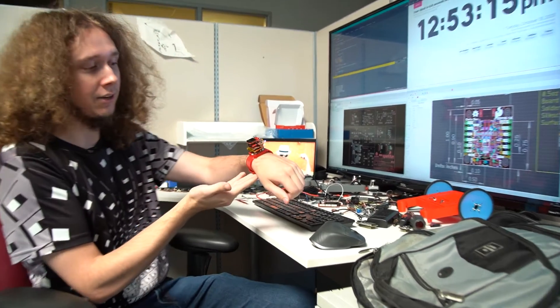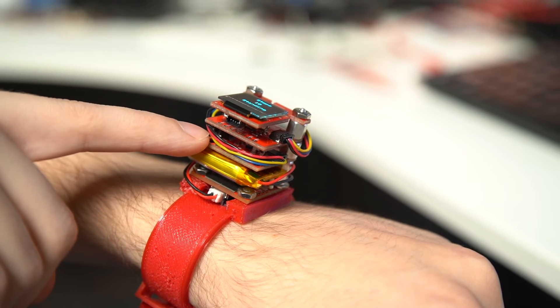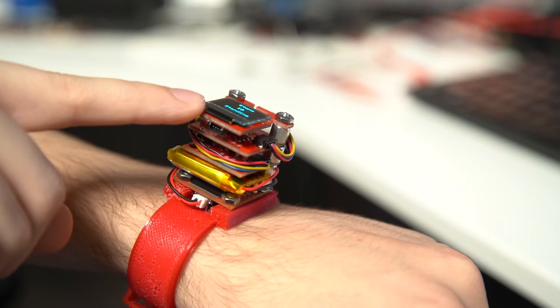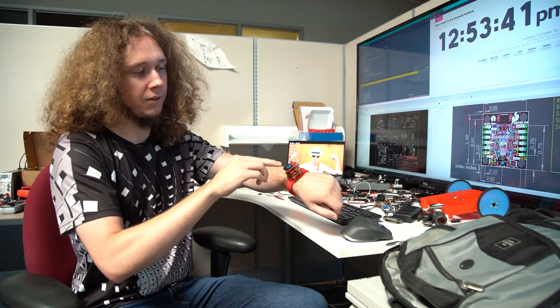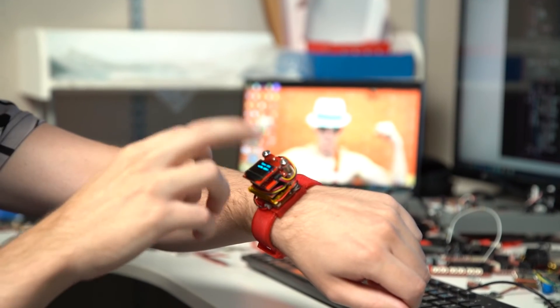Hi there! I have here this demo that I put together with the new ESP32-C6 pocket board. One of the really fun things about the form factor is that it matches the 1x1 footprint of our other Quick boards, and I had the idea of stacking them together and turning it into a smartwatch. At the bottom there's the C6 — it's kind of hidden away. On top of that we have the BMA400, which I'm using for some input. Then there is a real-time clock module, as well as our Quick OLED on top. I'm using the display to show the time based on the time stored in the RTC.